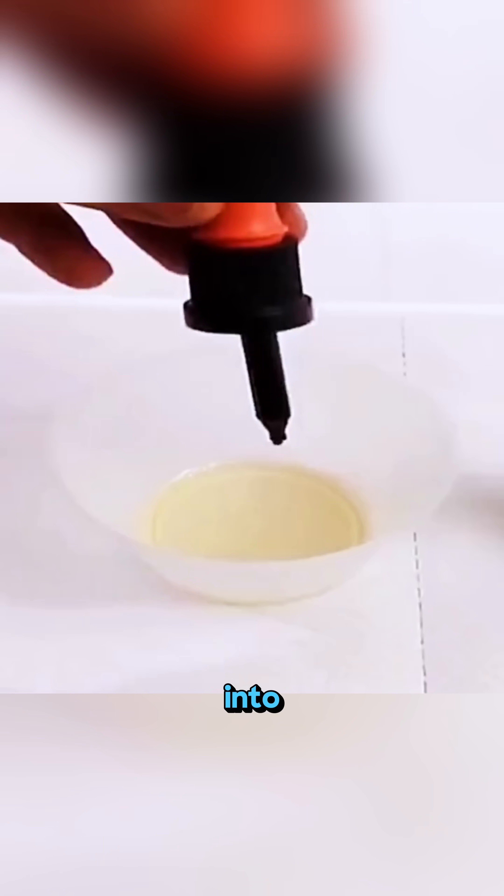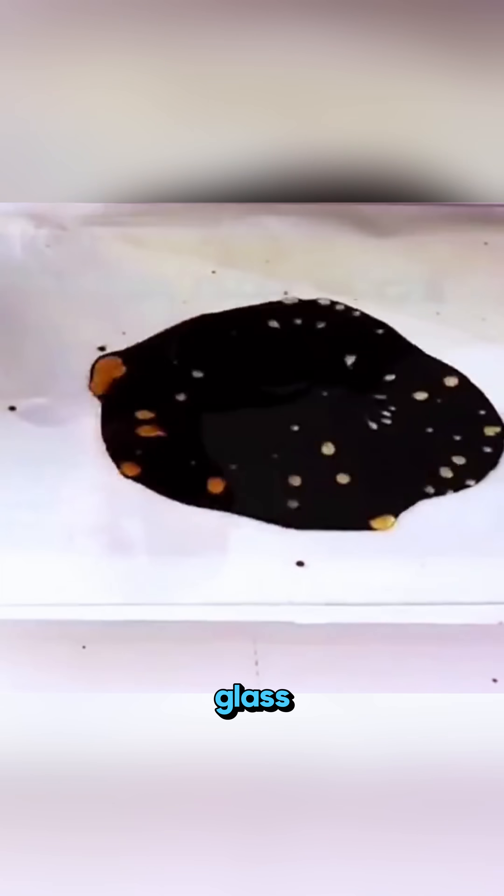Spray WD-40 into a plastic cup, drip in a few drops of ferrofluid, stir it up slowly, spread the mixture on a glass plate, and press another glass on top.